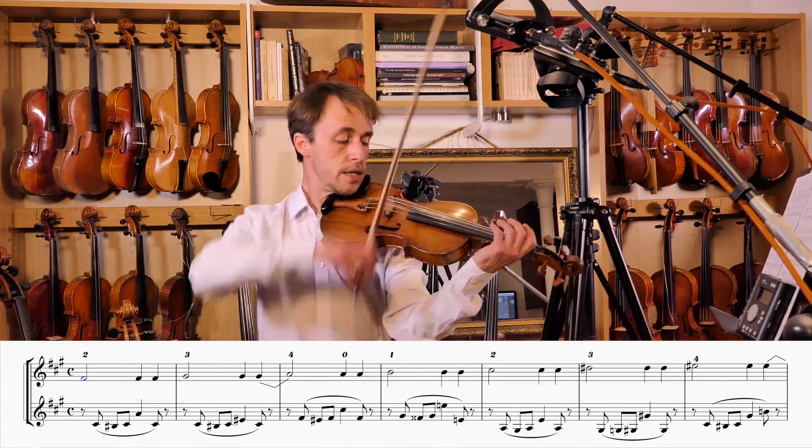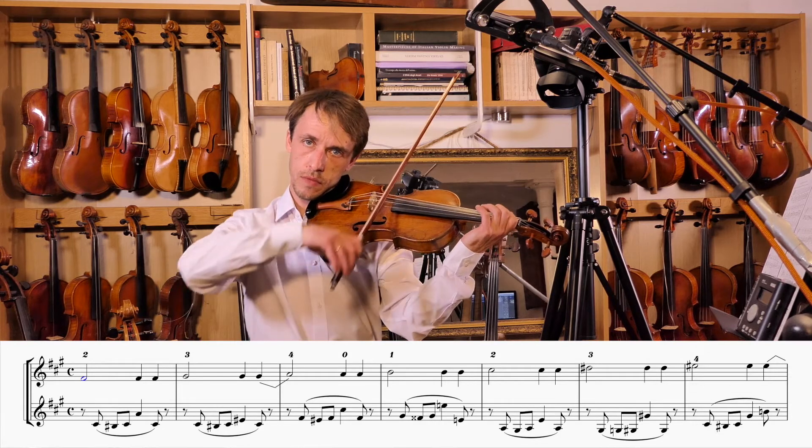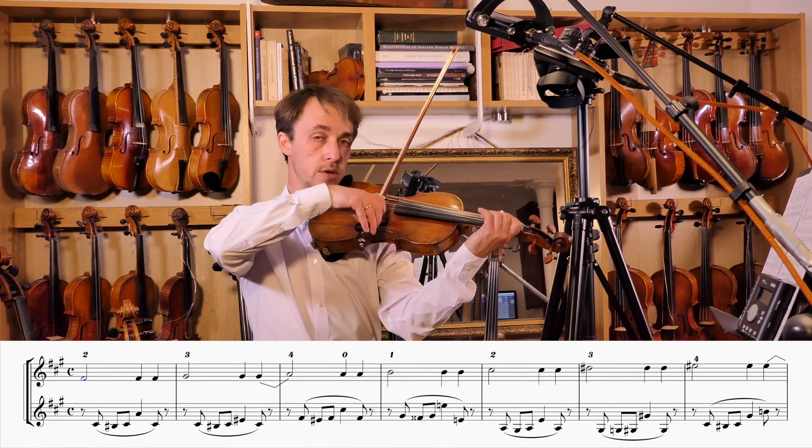Let's find F-sharp together: D, first finger, E, and the turn away is your F-sharp.